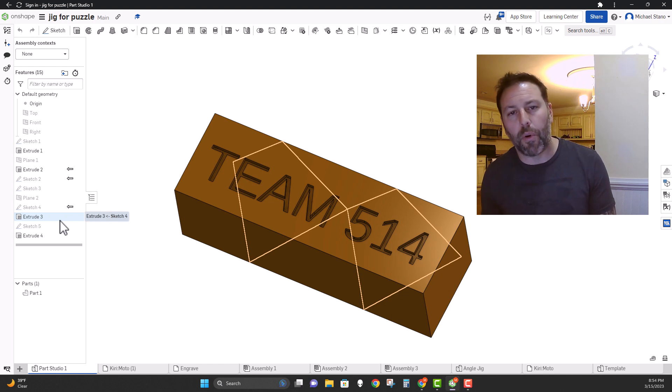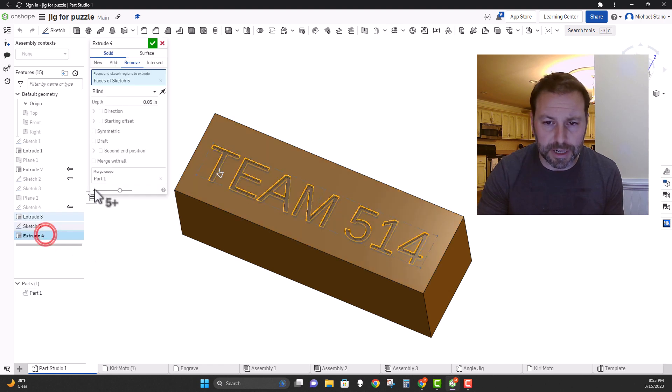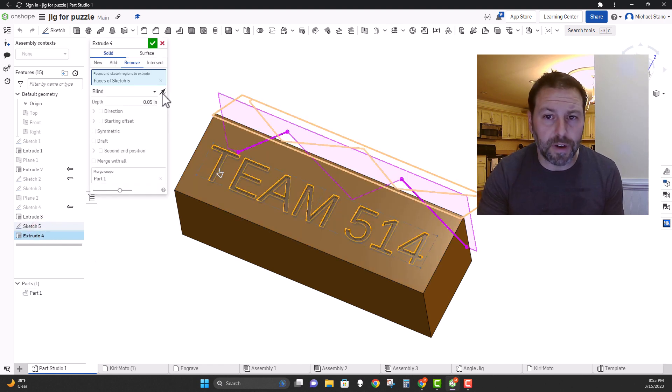You can go a little deeper to about 0.1 inches or even 0.125 inches, but I would not go more than that for the engraving bit. We're only doing a simple engraving, so that's as far down as you really want to go. In my extrude right here, I'm down 0.05 inches.